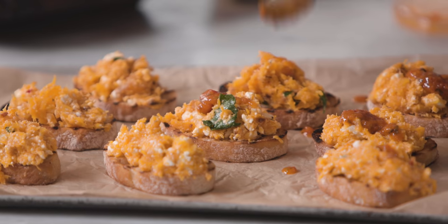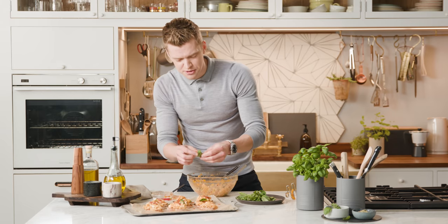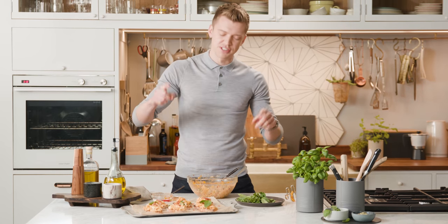This is perfect Christmas party food. That's how I cook with M&S. Recipe on the screen now — over to you.